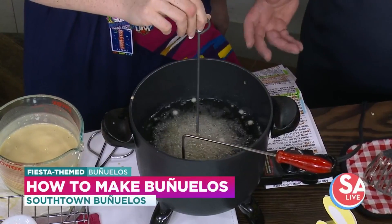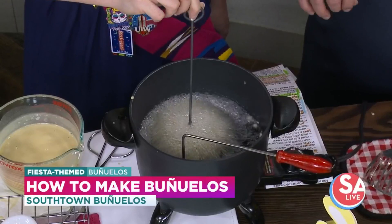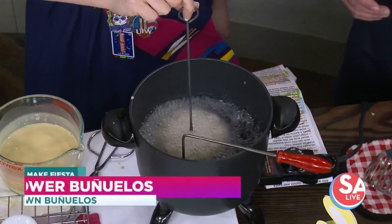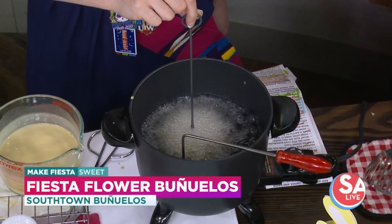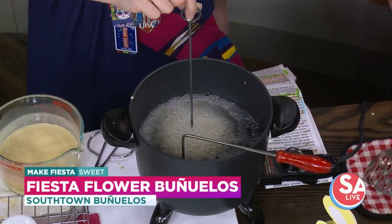Don't worry, there's going to be a lot of little pieces of batter come up — just bob it through the oil a little bit without it coming out, and then you'll leave it there for maybe about five to ten seconds. Then little by little you'll slowly shake it off of the mold.